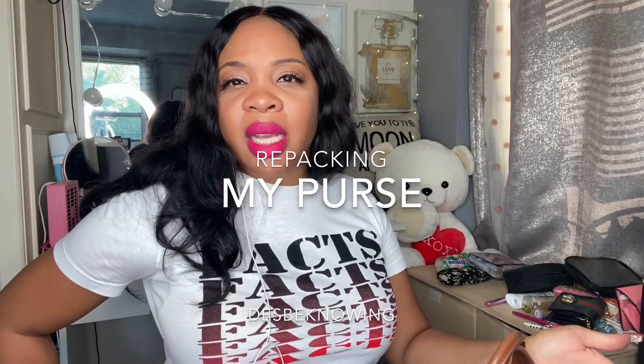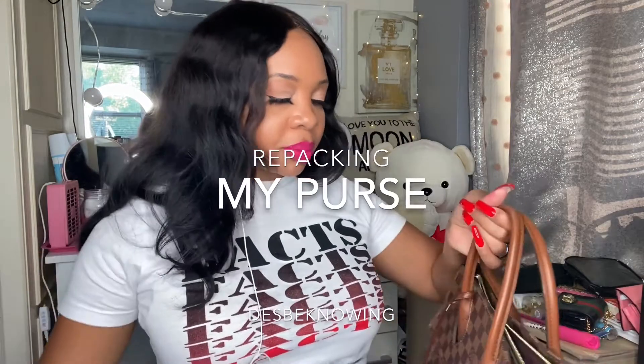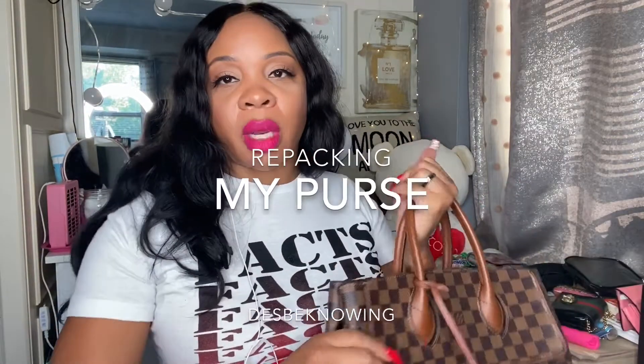I decided to repack my purse and share it with the community, so you can see what's in my purse — why not!